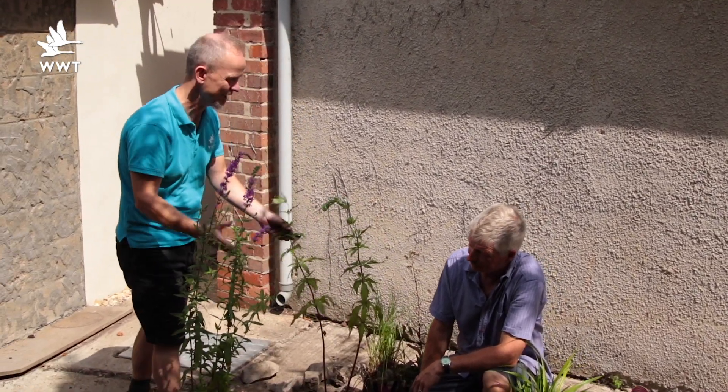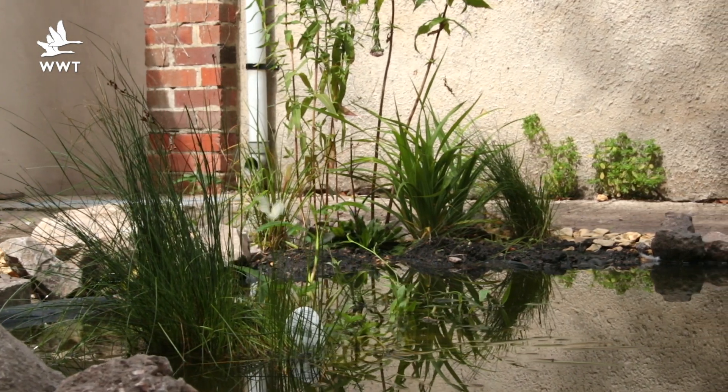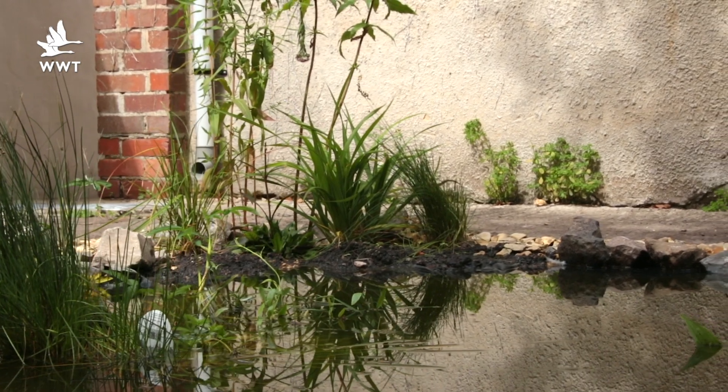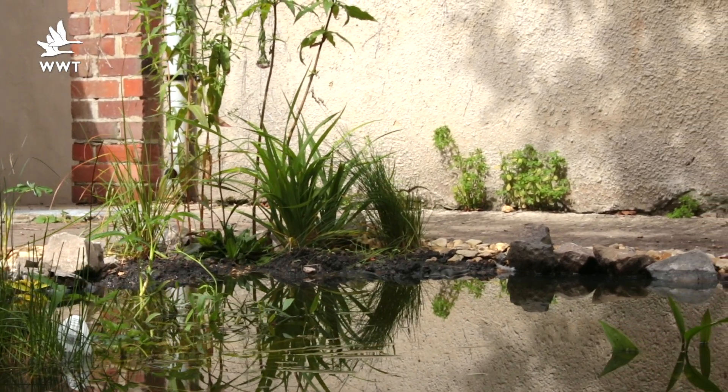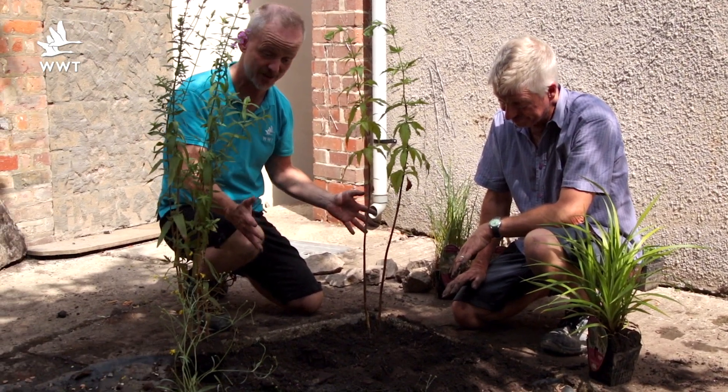Simon is our plants and garden expert. A bog garden is an area of soil which is largely waterlogged with impeded drainage. So it can drain but it is wetter than the rest of the garden. We're using this small triangle here — you only need a small space.